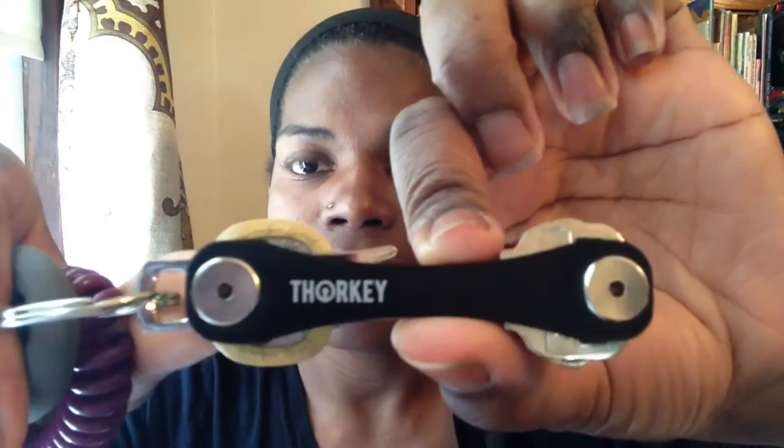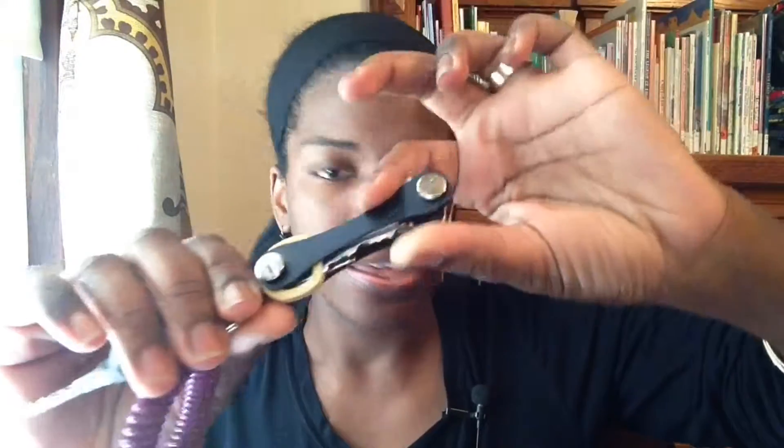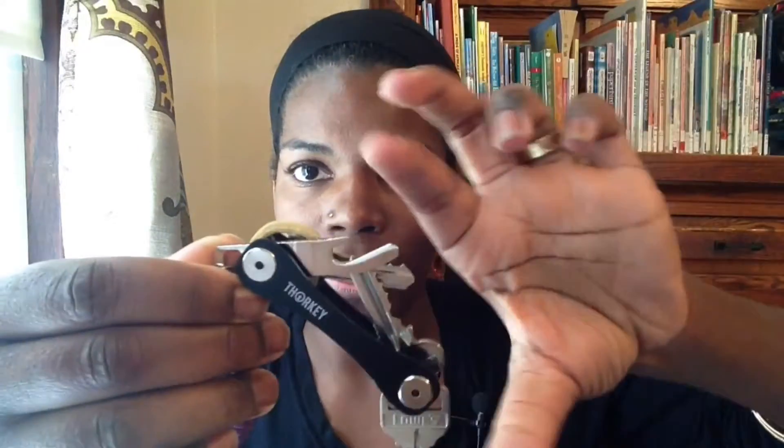Today's review is for a product called the Thor Key — like Thor the superhero or whatever he is. It's a key holder designed to hold your keys nice and compact.